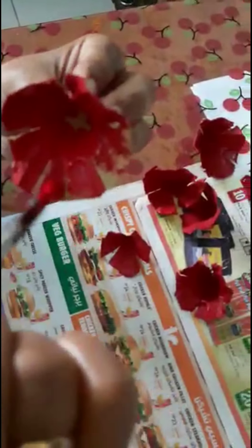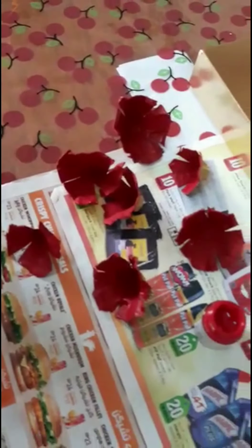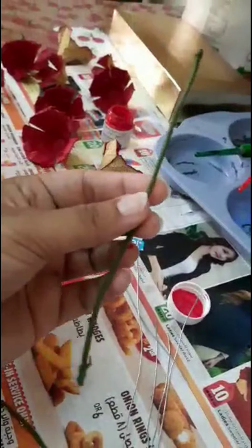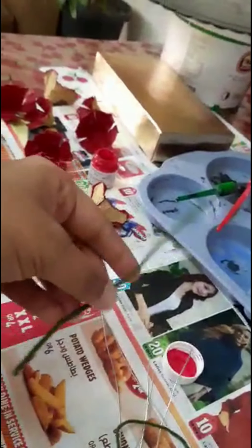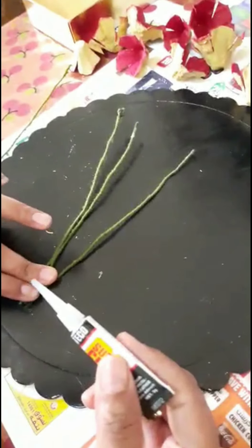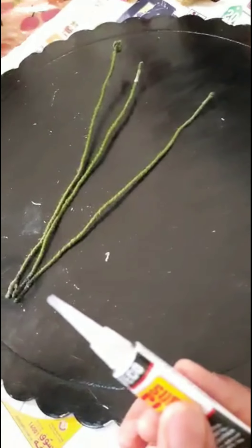Now we will color it to the dry. I will color the back side, I will color the inside. I will color the green color, I will color the upper portion. I will put it in the end portion of the stem, I will put it in the stem.